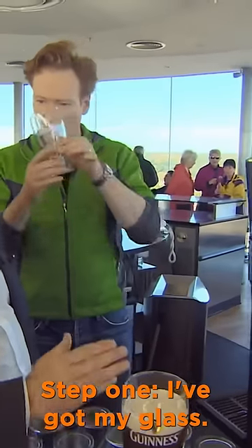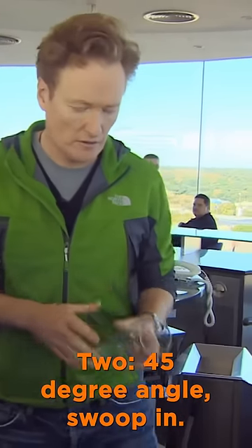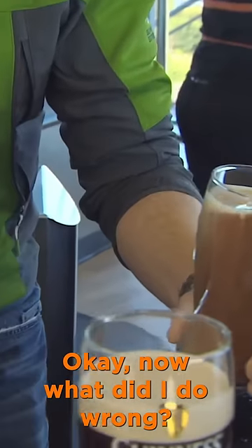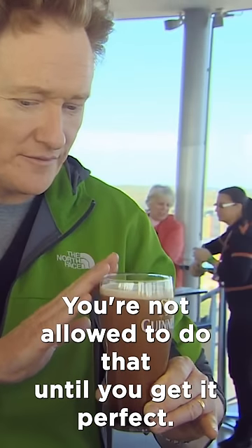Step one, I've got my glass. Two. 45 degree angle. Swoop in. Okay, now what did I do wrong? First thing you didn't do is follow instructions. You're not allowed to do that until you get it perfect.